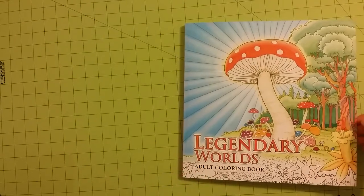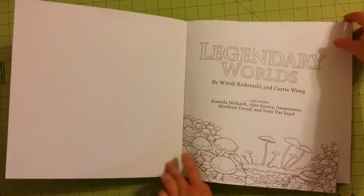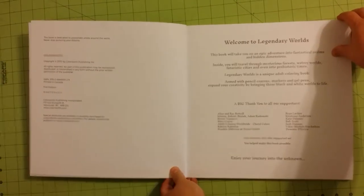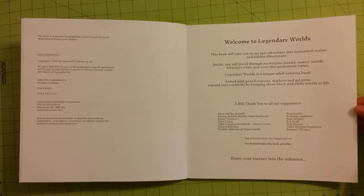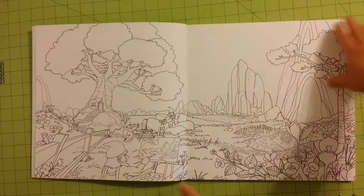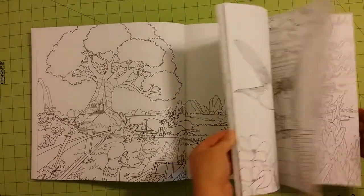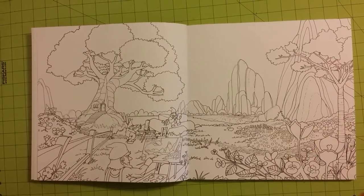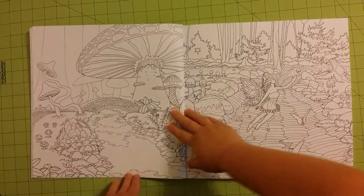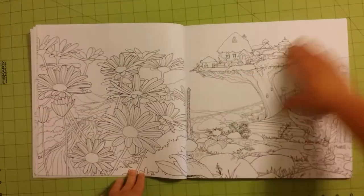I don't know if I can get the whole thing on my camera or not, but I'm going to try. I have not even had a chance to look at this book myself, so this is exciting for me. I got this in from Australia, and that was exciting. It looks like the pages are double-sided. Great artistic pictures so far.